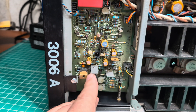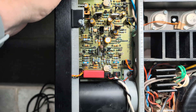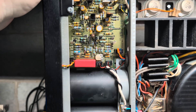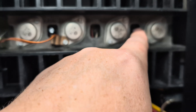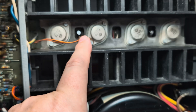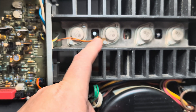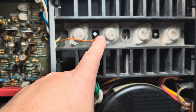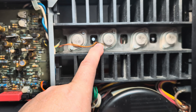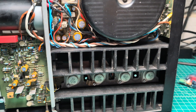Again, all capacitors are Nichicon fine gold here and here. Luckily I still have some supply. And here I've installed Nichicon high-endurance capacitors. Those are rated for higher temperature — 105 degrees versus the others at 85 degrees — and 5,000 hours at 105 degrees versus regular capacitors which give only 2,000 hours.